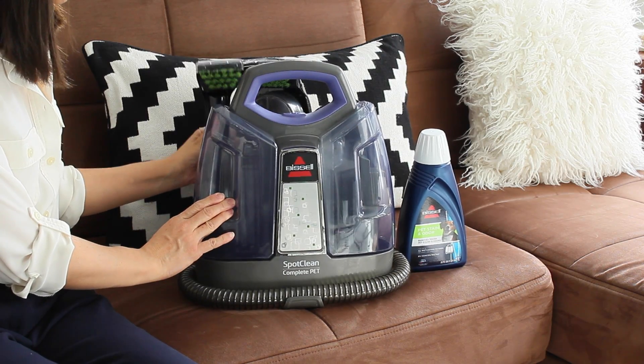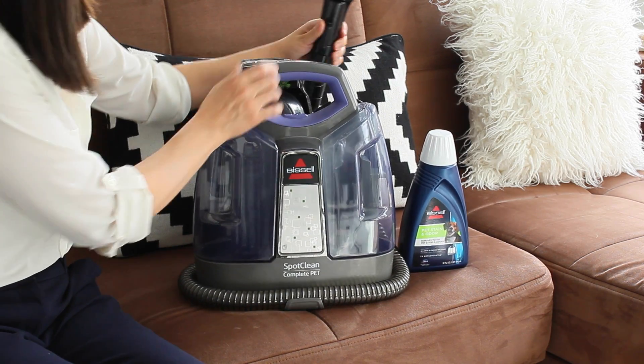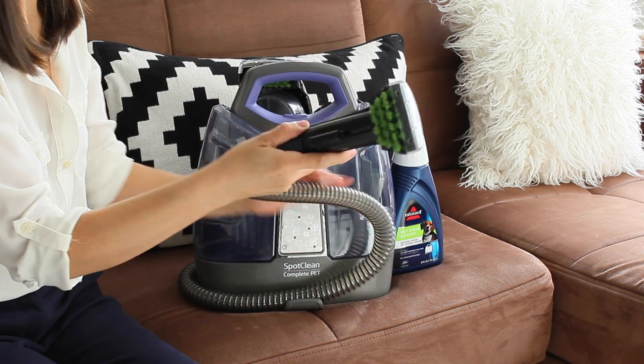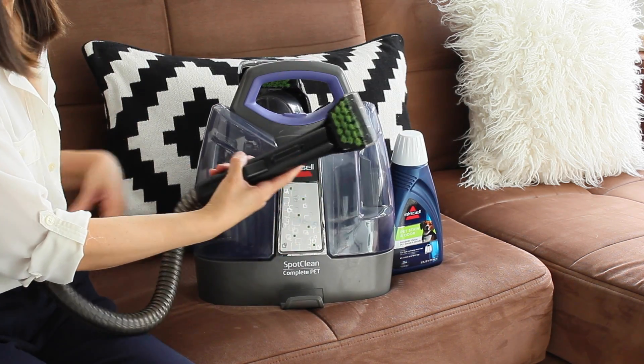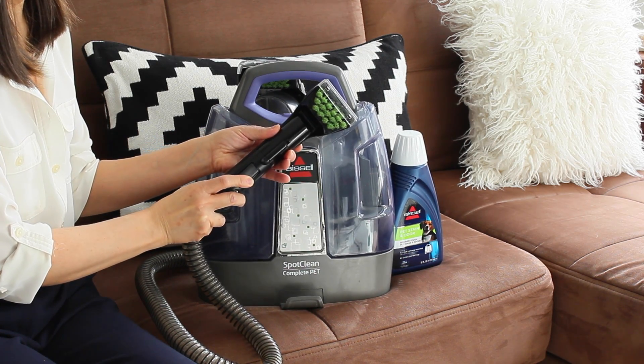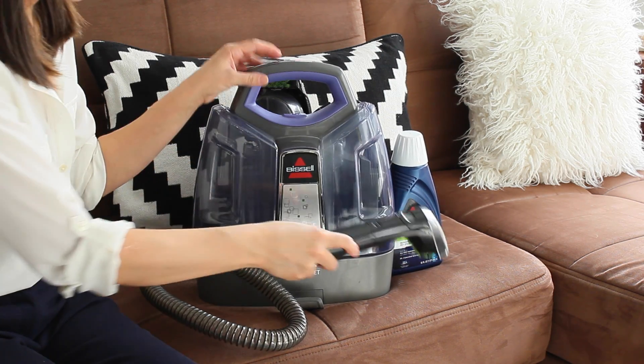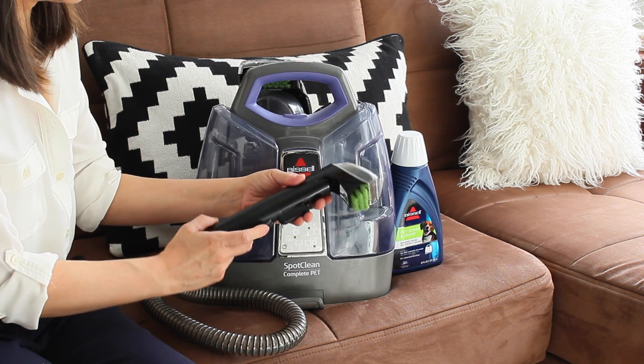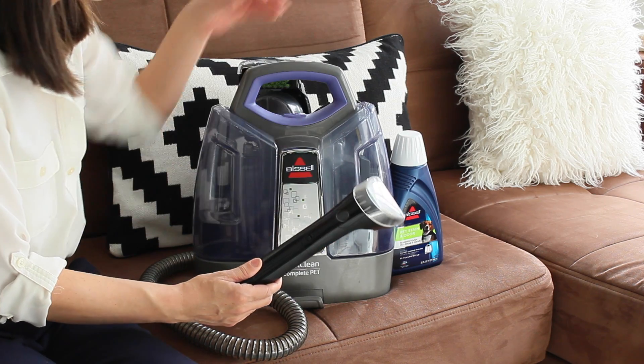My tip number six is that if it is possible, have a vacuum that will also wash your carpets and wash your upholstery. There are many kinds today that are not that expensive — some are very small and will do a great job. You can use it as you need it; you don't need to use it every week. But it will make a huge difference in how you keep your couch and carpets clean.